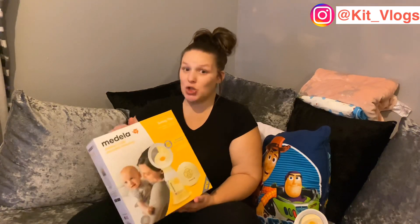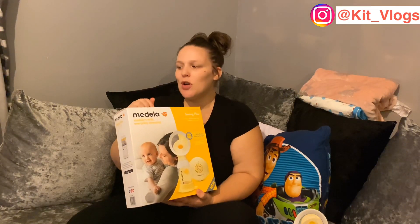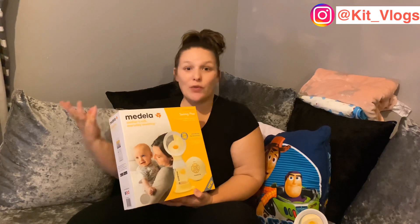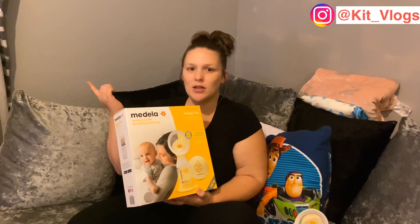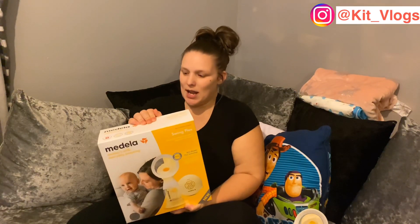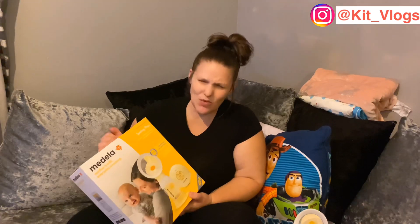You really do get loads of milk. I've got a picture on my phone from when I first started pumping — I think it was the third or fourth time — and bear in mind I was getting nothing from pumping previously. That time I think it was over 100ml. I'll insert the picture if I can find it. It's brilliant and comfortable to use, and I like the fact that I can use it on the go without needing the adapter.